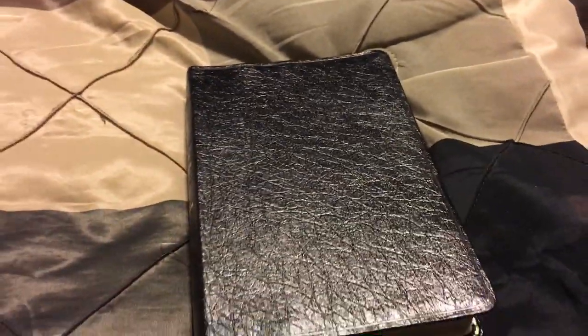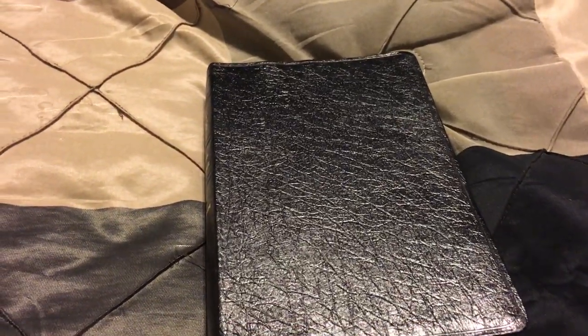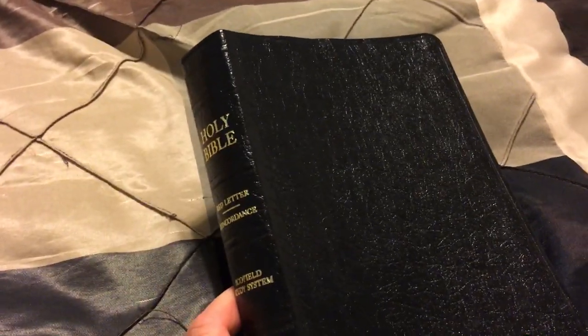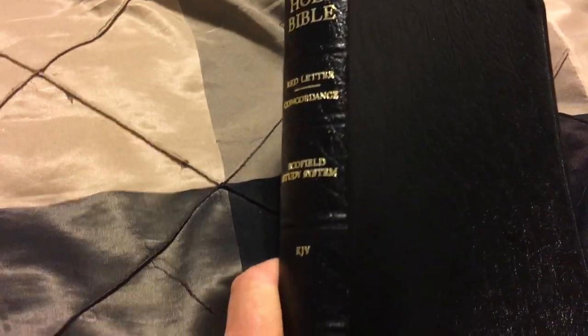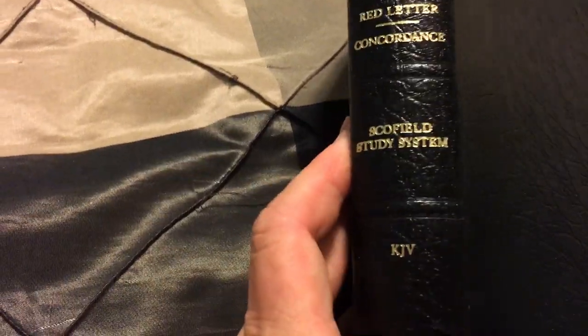Hey, it's Pastor Adam with Faith to Walk Ministries doing another Bible review. This is the classic Schofield Study Bible — the old but classic study Bible. You can find it anywhere from $30 to $40 for a genuine leather classic Schofield. Holy Bible, Red Letter Concordance, Schofield Study System, King James, done by Oxford.